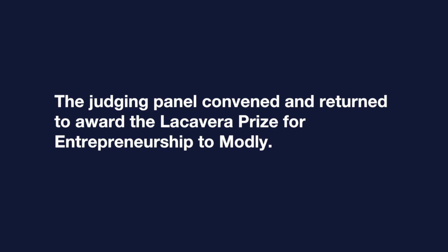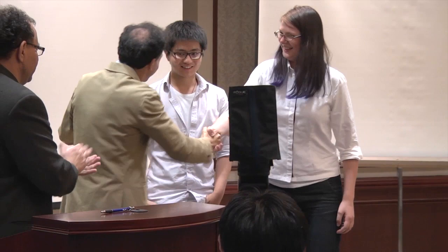It is my pleasure to announce that the winner of the 2013 Macavera Prize is the Modly team. We actually don't have anything to hand you at the moment, but we will give you a plaque — we actually have the plaque right now, though it's just a placeholder. And we'll actually hand you a check for $20,000.